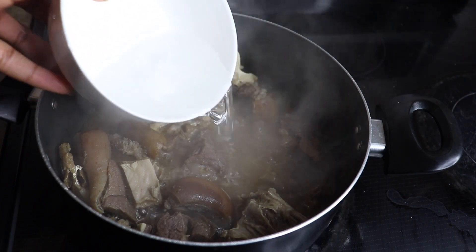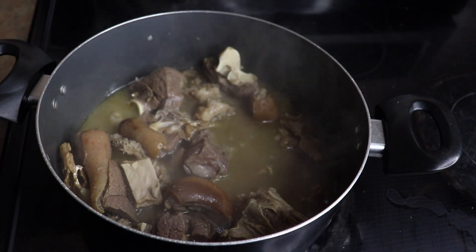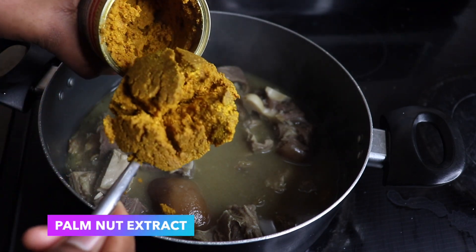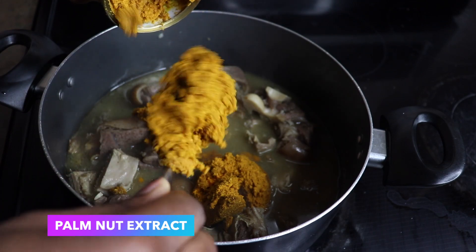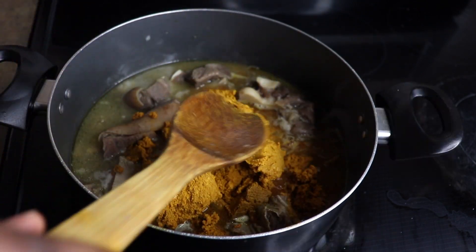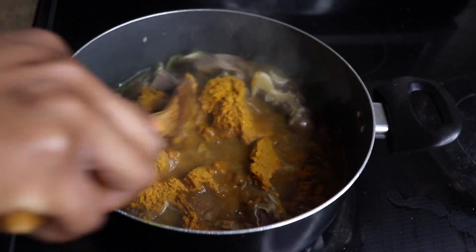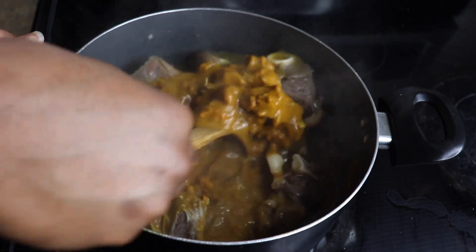Now I'm going to be adding some water to this, and this depends on how thick you want your stew to be. I'm also going to be adding the palm nut extract just following the water, and then stir and allow that to melt into the pot. After that I'm also going to be seasoning this.